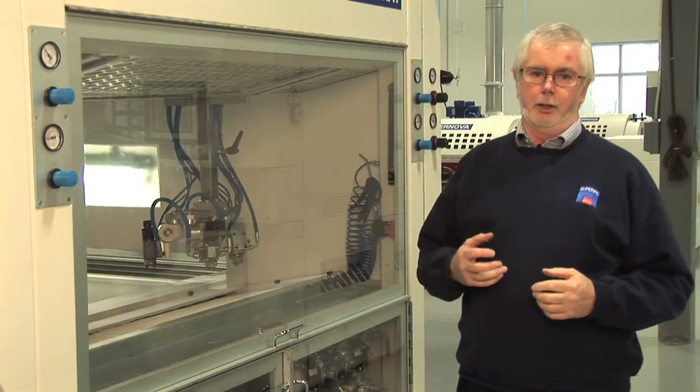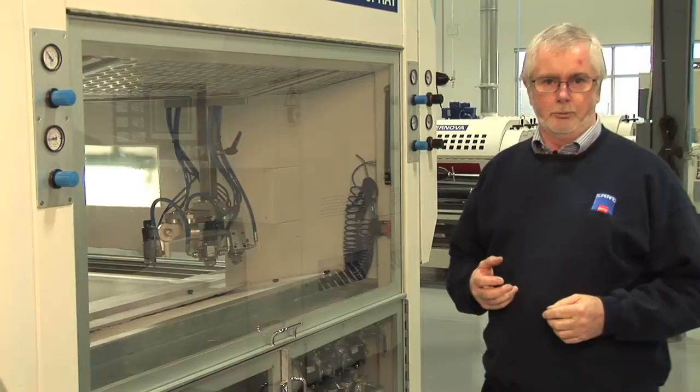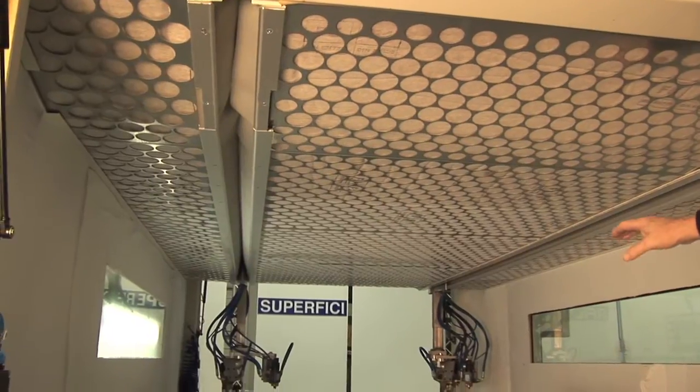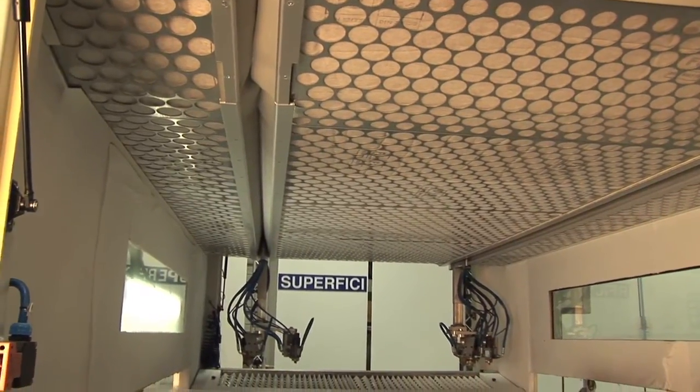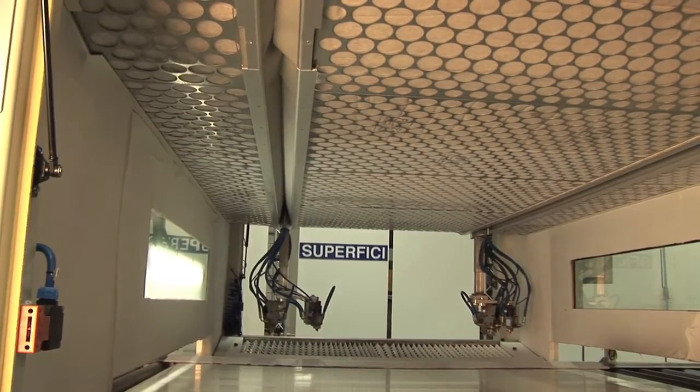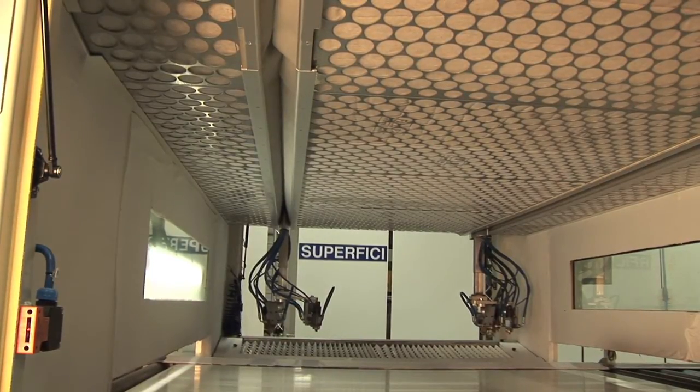Airflow must be controlled and balanced in such a way that it maximizes the overspray recovery and also ensures a safe working environment for the people who are operating the machine and around it. If we push the overspray down on the belt, we're able to ensure that we get the best possible finish from the spray gun. We're also able to get the best possible yield from the material.